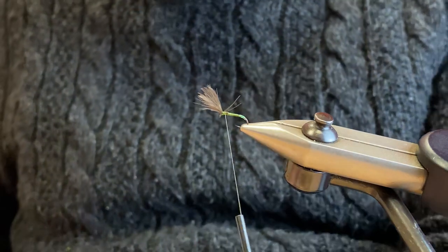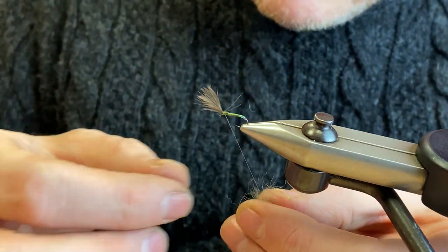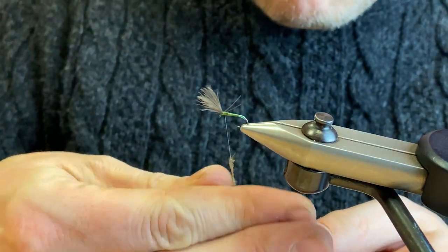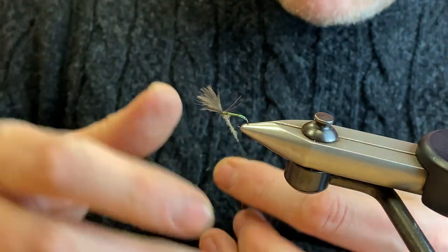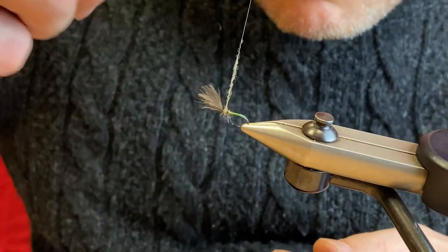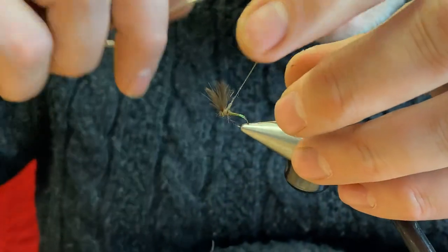Then all we need to do is just finish off the thorax with a little touch of hare's dubbing — I think this is a bit of a mix of mask and body fur. You just want just a touch of it, mostly behind, and you could do a turn in front.